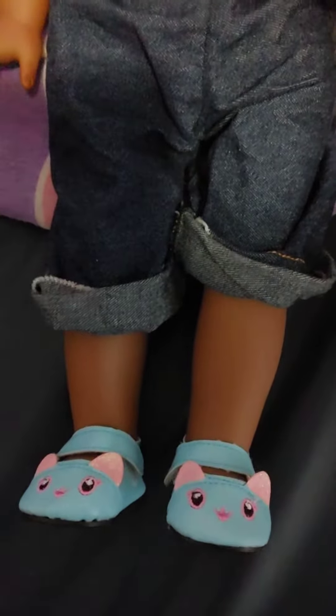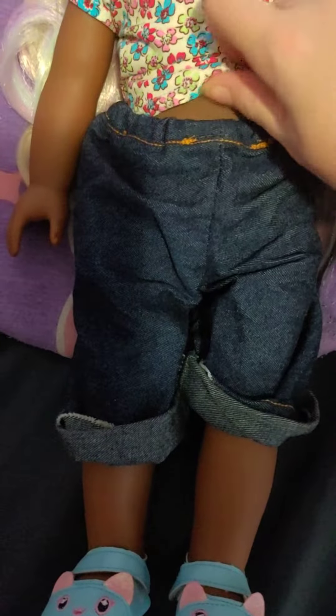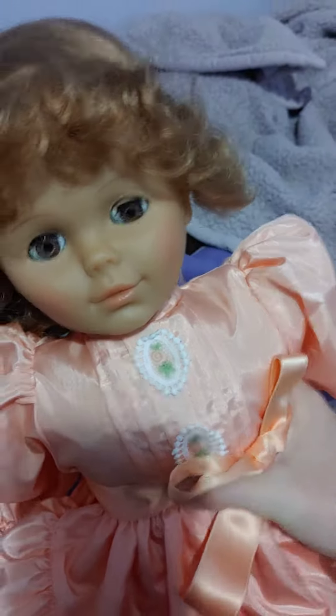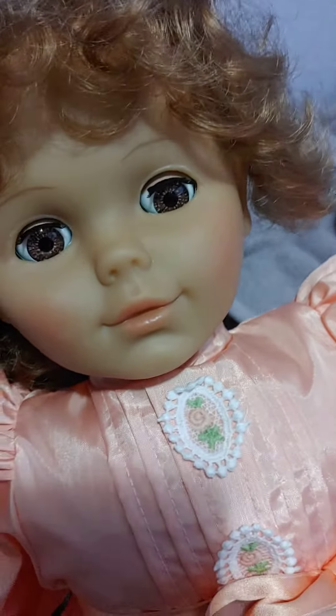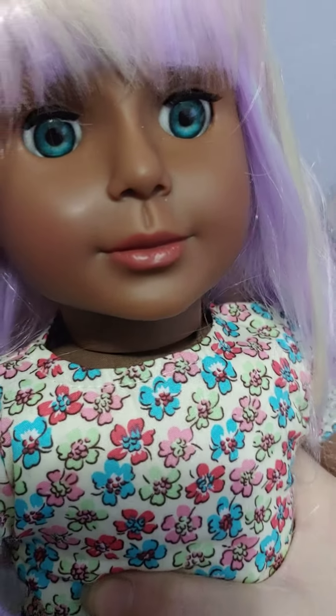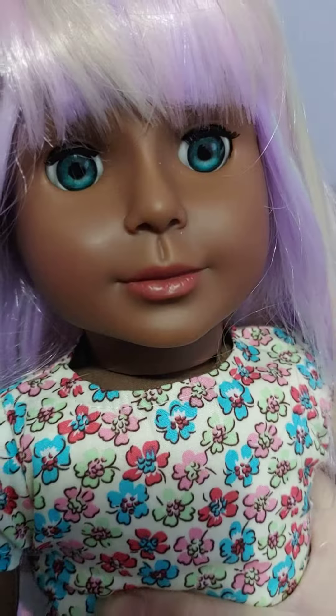As you can see, the torso fabric is better on this doll than on this doll. And as far as the eyes go, you can see that these dolls have, like, Our Generation-type eyes, where the U-Doll has better quality eyes, more like the American Girl.